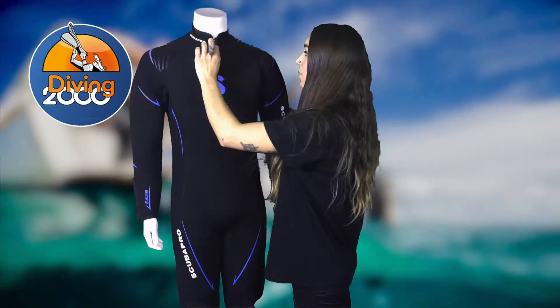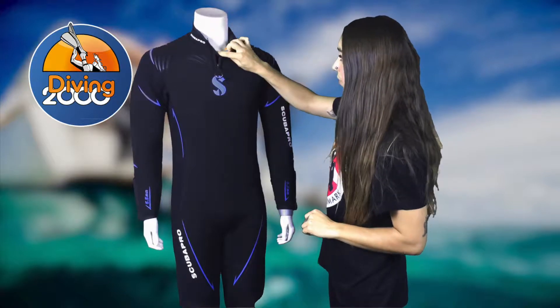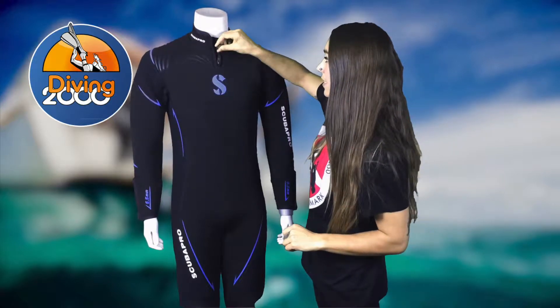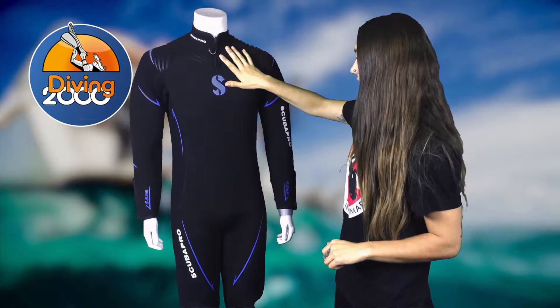Starting here at the top, we have a comfort zip which you can pull down to let some water in and cool you off, or you can zip it up and it prevents water from seeping in and keeps you nice and warm.